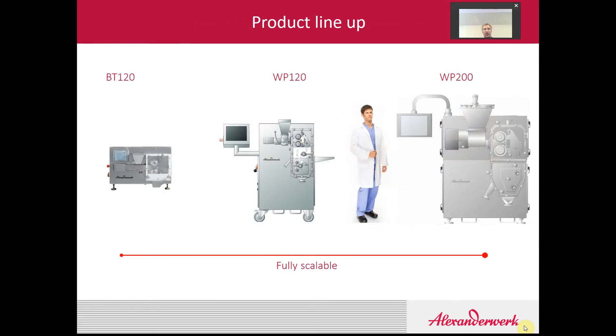Our equipment ranges from small to large. On the small side, we have the BT120, which is a benchtop roller compactor unit. On the large side, we have our WP200, which is a large pharmaceutical production machine, typically capable of throughputs of about 400 kilos per hour, sometimes more. In the middle, we have our WP120, which is what I'd like to talk about a little bit more today.